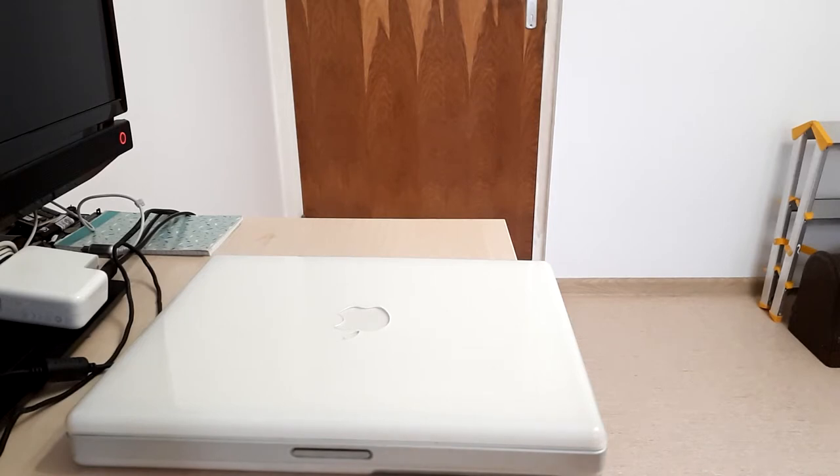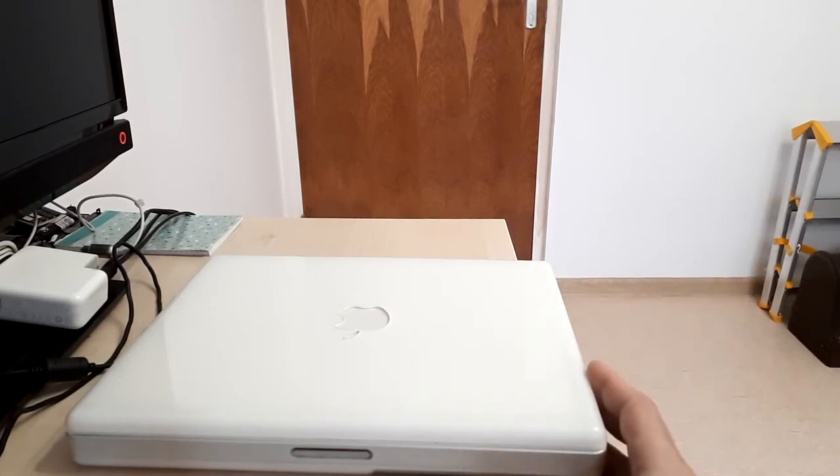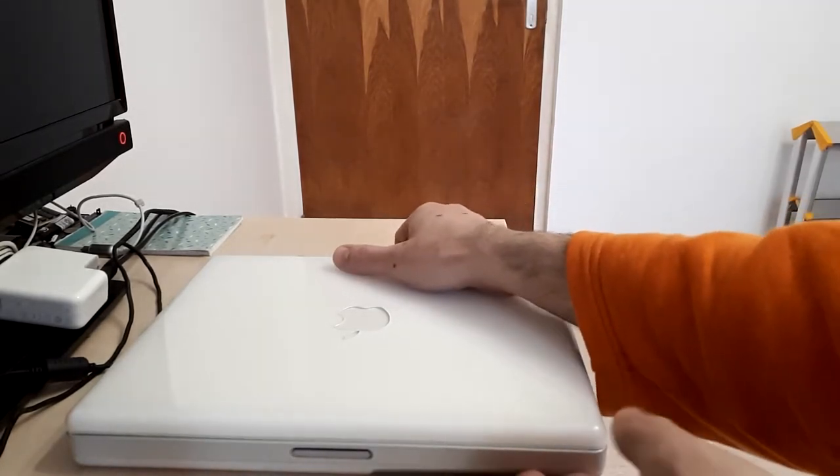Hello, RetroWicked here. Today I will present you the iBook G3 500, an Apple consumer laptop from 2001. It has quite an interesting configuration and is in very good condition. I will show you some applications running and of course we are going to talk about the configuration itself and what are the pros and cons of this laptop.